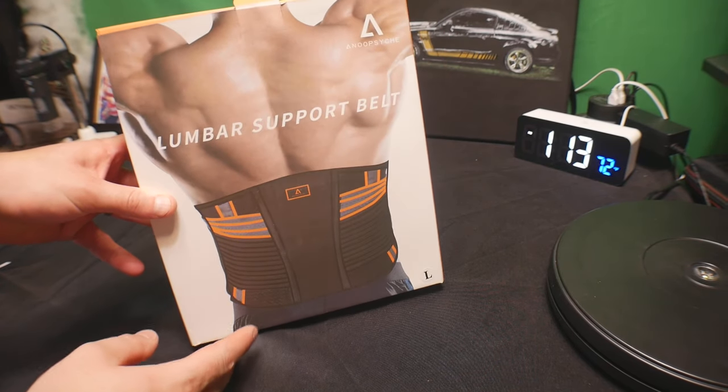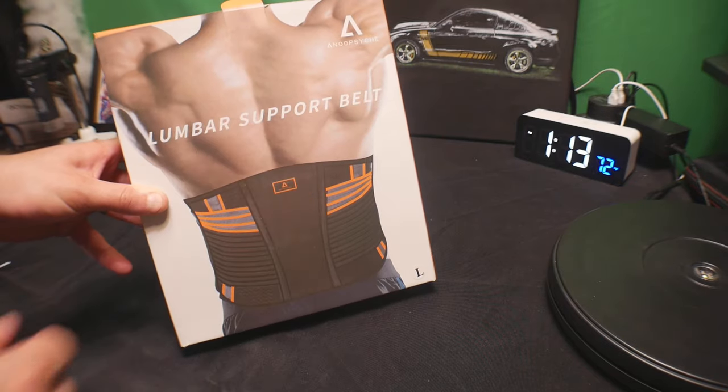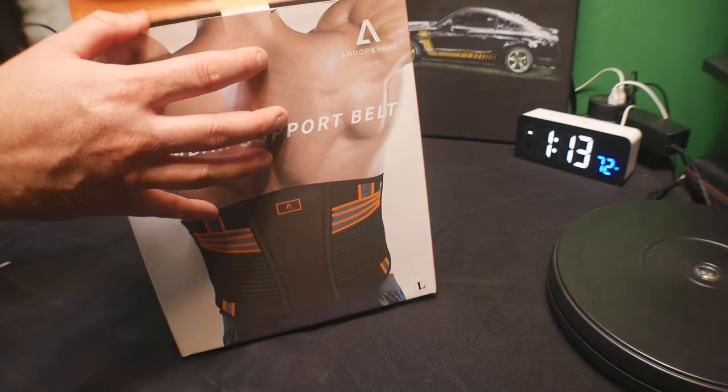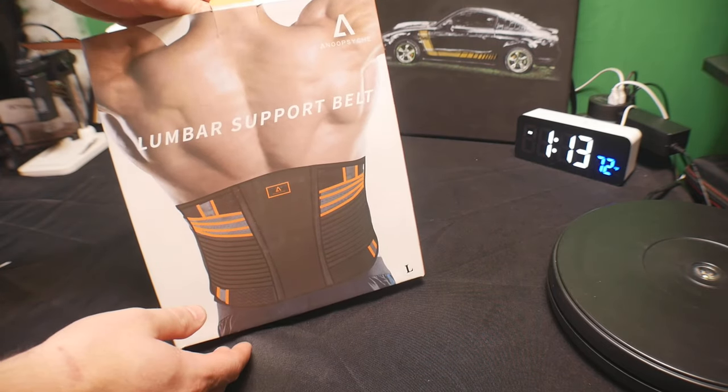Hello everyone, welcome back. Today we are reviewing a lumbar support belt. This is great for many activities: weightlifting, running, and other things.